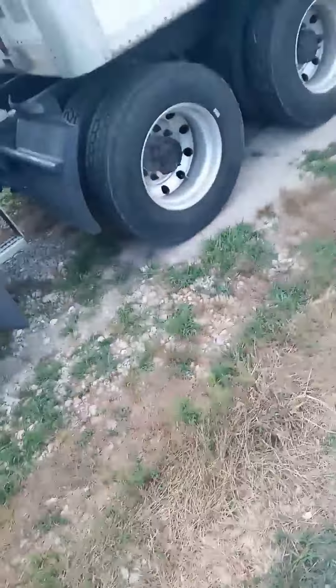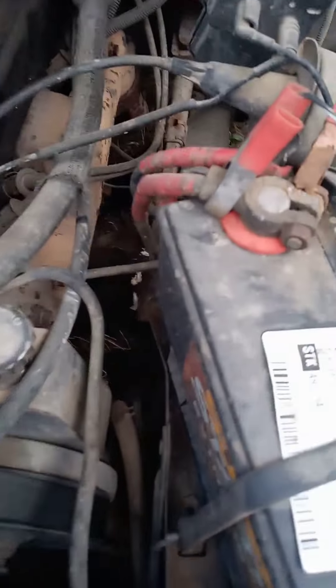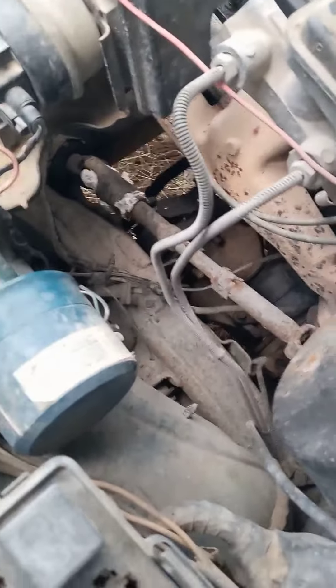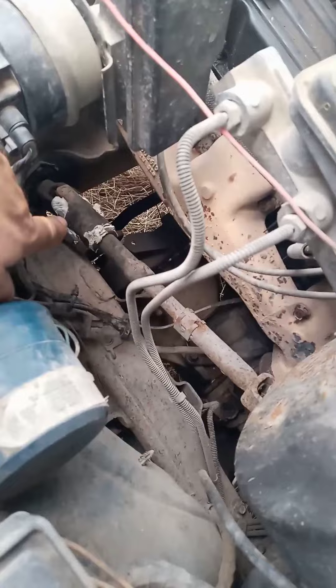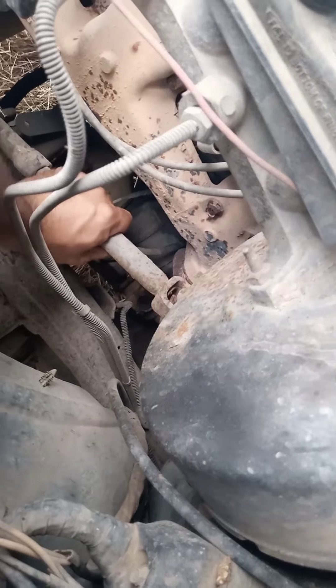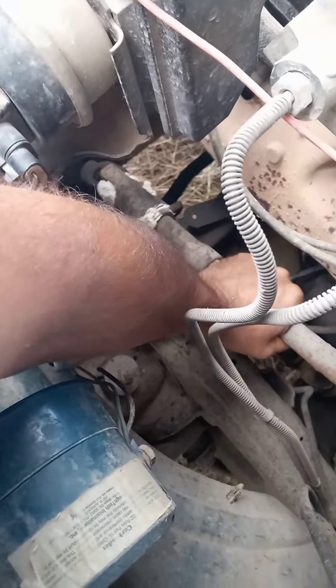I almost forgot — I did a silicone job on the steering axle. I had to replace the grommet right there, but they don't make them anymore, so I had to make my own. It looks pretty solid, so we'll see how well it holds up.